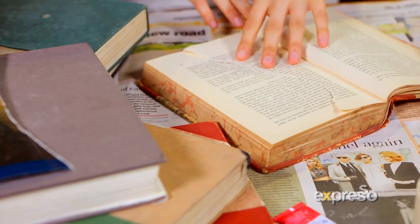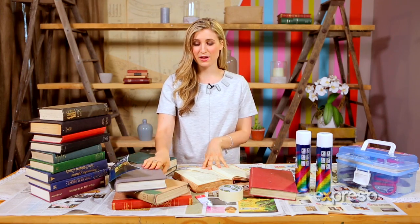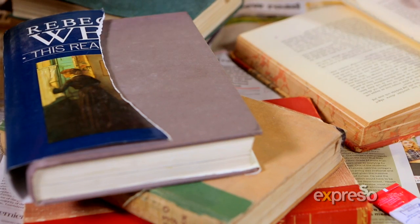Now, when you are looking for books to use for this DIY, you want to look for books that are already really damaged, have pages missing, the spines are damaged, so they're actually not legible anymore. You basically want to give these books a new life and recycle them in a really fun way.